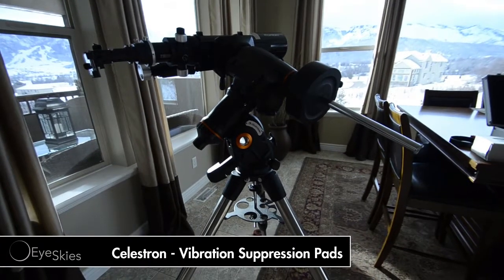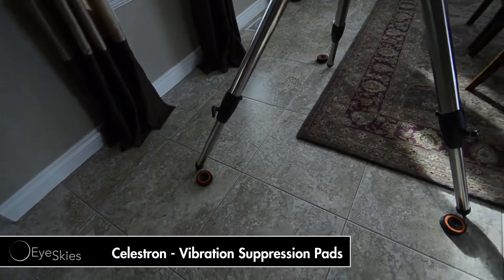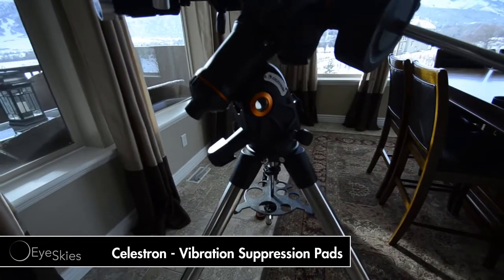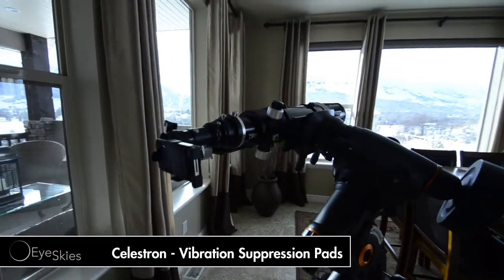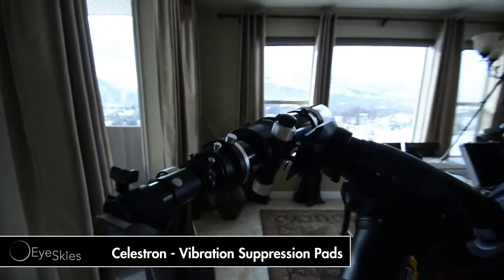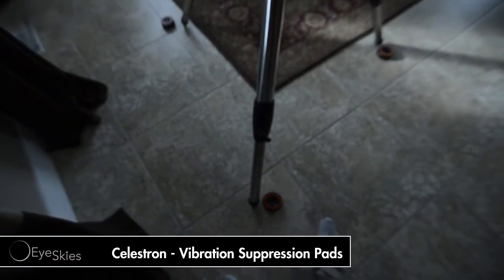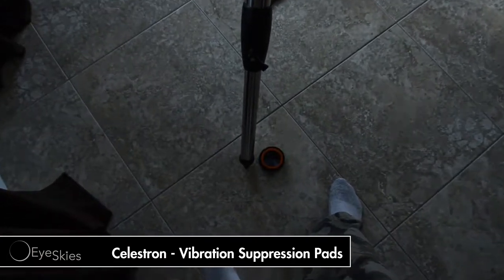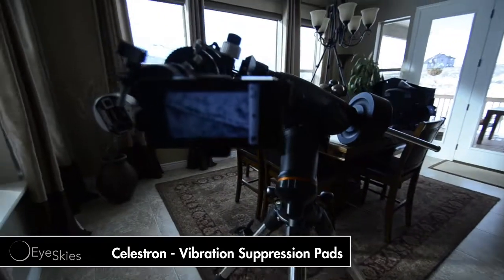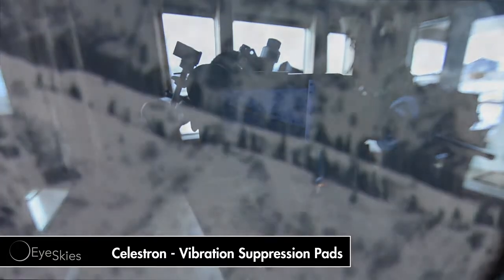Okay guys, I'm going to do a simple test here with the shock absorbing pads from Celestron. I've just got them set up in my kitchen. I've got my mount with my iPhone hooked up, and I'm just going to do a simple test. I'm going to hit record on the iPhone. Right now, this is the test without the pads. You can see that the pads are not on.